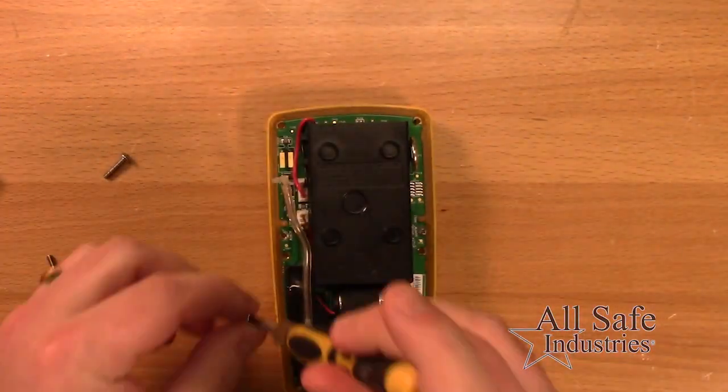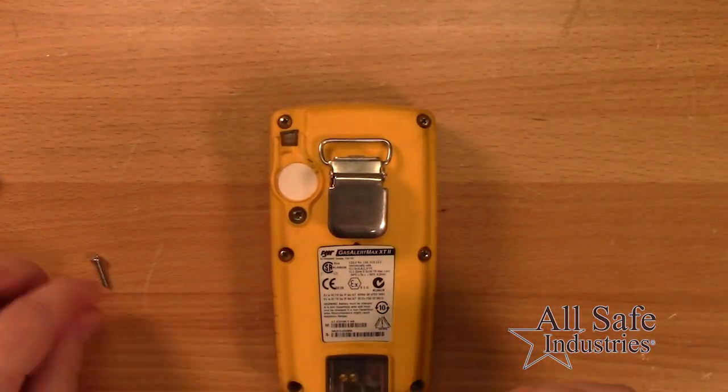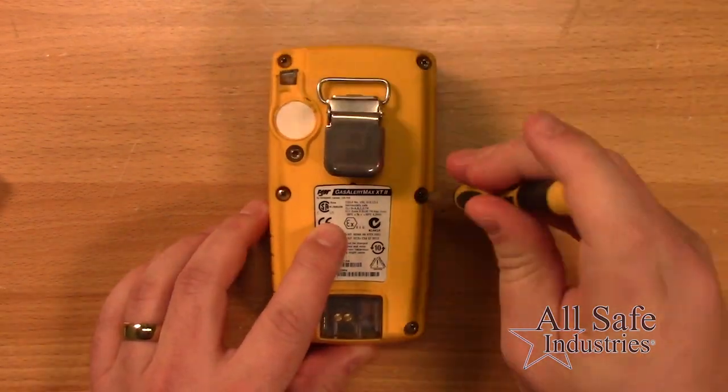Recalibrate after reassembly. Please note: for the oxygen sensor, wait one hour to allow the new sensor to stabilize before performing the first calibration.